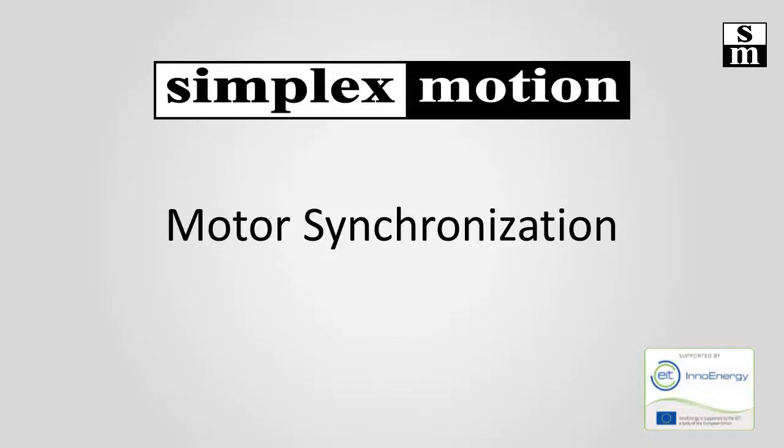Welcome to this Simplex Motion demonstration video. Today we will show you a feature that allows us to synchronize the movement of multiple motors.